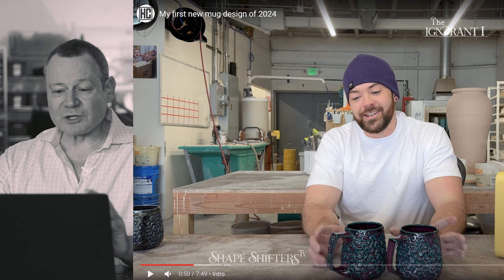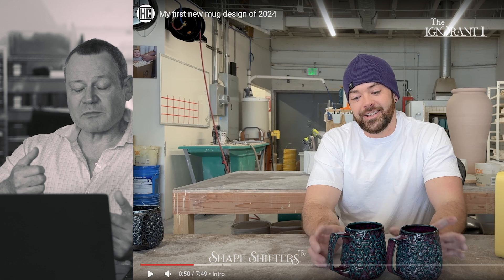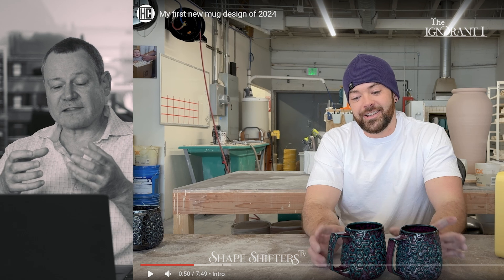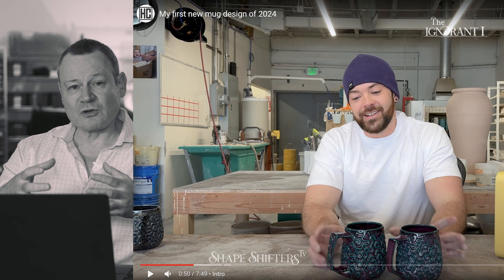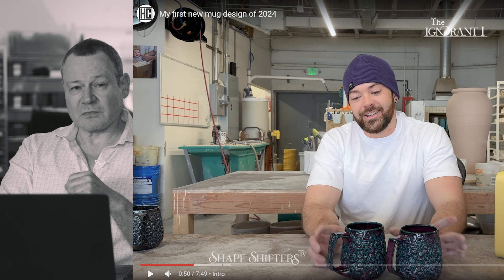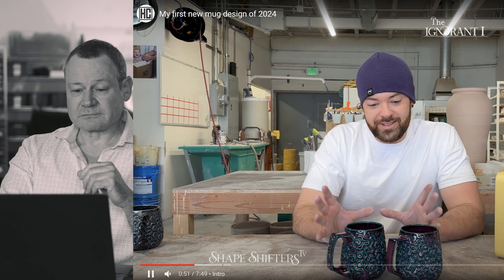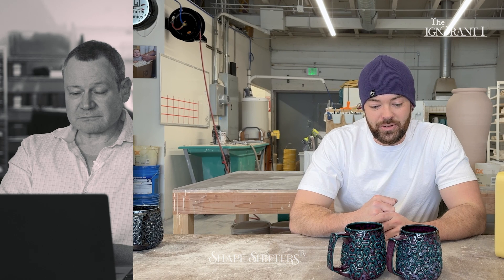He said something really important — not just mold making related — and that is: it feels good in your hand. Some people make cups that are beautiful but the handle isn't big enough to hold the volume, or the cross section of the mug is too thin and transfers heat too much. There's a lot more than just good looks that goes into designing a mold. You have to have good design from the very beginning, because you're going to make molds anyway — you may as well mold something that works.